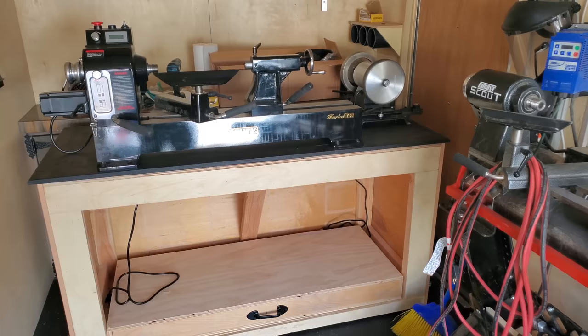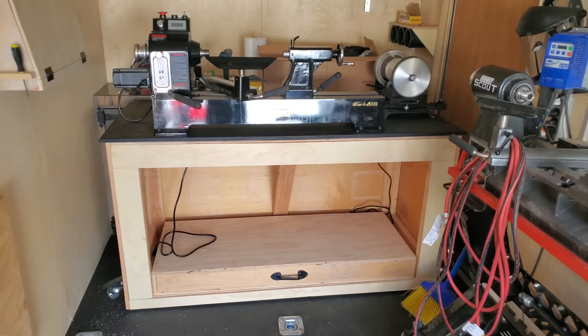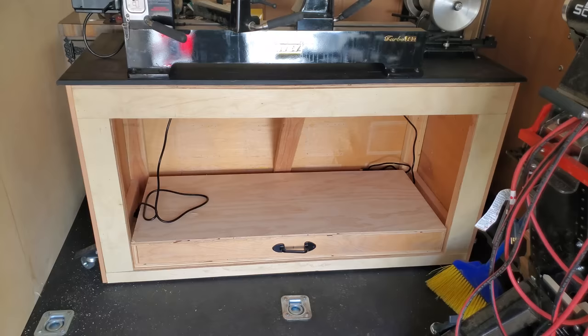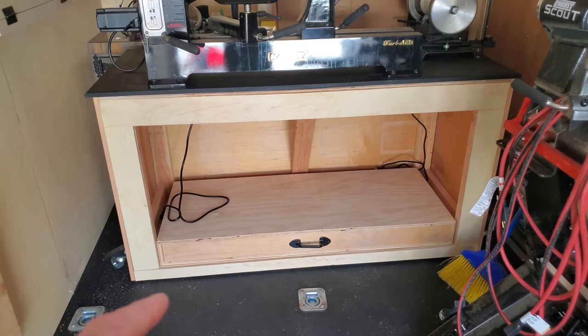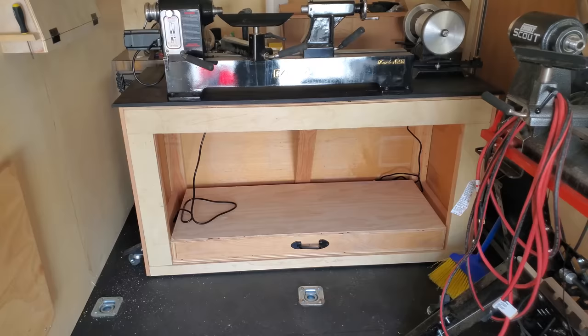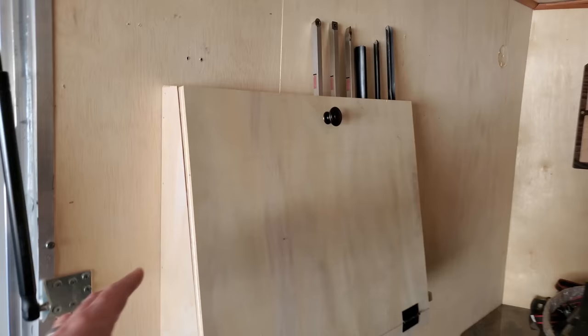I built a cart for the T40 so we can roll it outside. When we're all set up, the cart, lathe, and everything will come outside so it won't be so cramped in here. The motorcycle is going to go in the same spot it has been, but I built a cart for it and put the sharpening station on the end. I also made a little platform with a handle on it — the platform slides out. I built the stand for my height, but if you need it a bit shorter, that slides out and you can stand on it. It raises you about four inches.